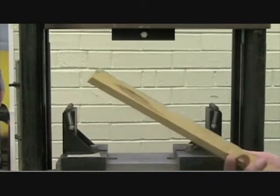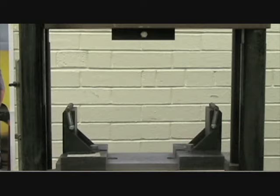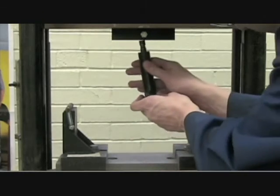Make sure you write all that down. Now that we've taken our measurement of our piece of wood, we want to go over to the Satec Universal Testing Machine. It's the same testing machine that we've used for the tensile test, but we're going to be using it for a different purpose here. We want to go take our bending strength fixture and insert it into our machine.